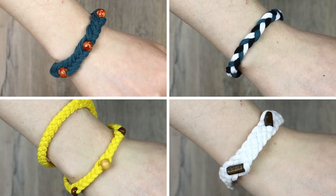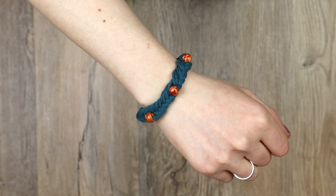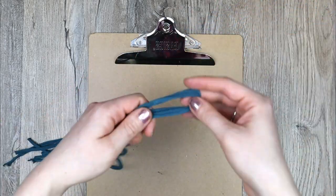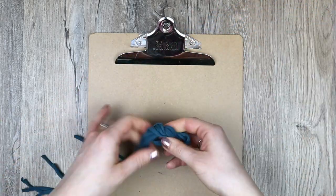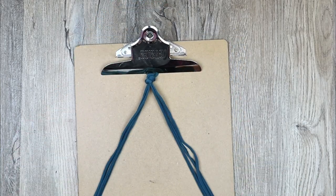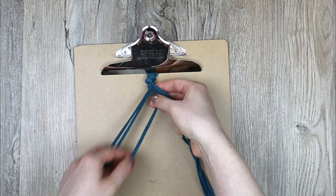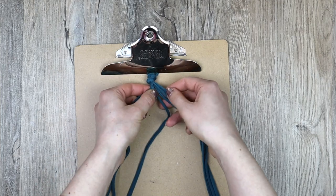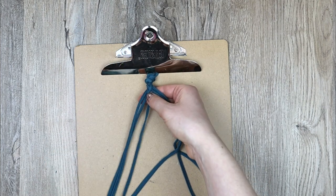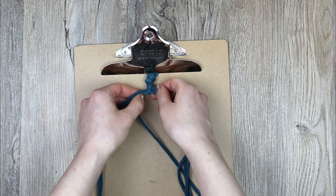We'll start off with bracelets. This is a fishtail braid bracelet with wooden beads. Start with six strands. If your strings are really long, fold three of them in half and tie them together in a knot. Start fishtail braiding by separating your strands into two sections, then grabbing an outside strand from one section and bringing it over to the other. Continue to alternate sides. For more instructions and more braids, see my how to braid playlist linked below.